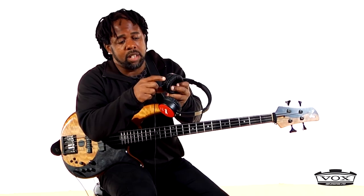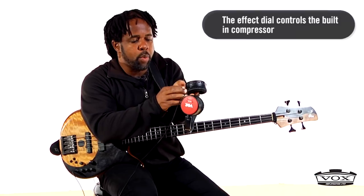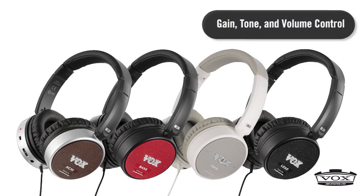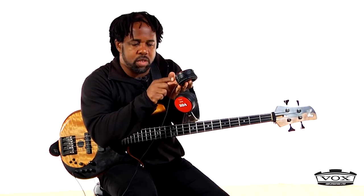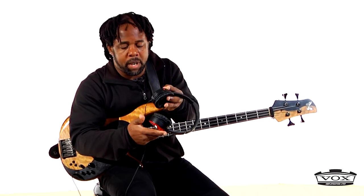It has a little knob for adjusting my effects right here, and three little buttons that adjust the gain, the tone, and the volume. I can adjust this to get a little distortion or crunch, or adjust my tone. It's too cool to even talk about - I just want to use it, so I'm going to jam a little bit right now.